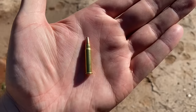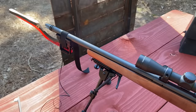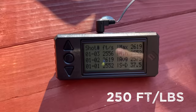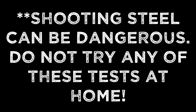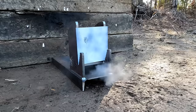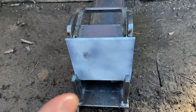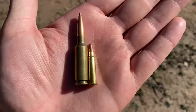Up first, we got the 17 HMR. It's not necessarily known for being a sniper rifle, but I'm sure if you talk to some squirrels or prairie dogs, they would say otherwise. It's not that big, so I'm really skeptical it's going to penetrate a quarter inch. Out of this 17-inch barrel, the 17 HMR averaged 2,575 feet per second. It seems like it has enough velocity, but does it have enough energy to penetrate a quarter inch at 50 yards? That one barely even scratched the surface — the 17 HMR is not going to penetrate a quarter inch.